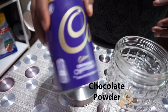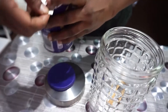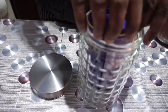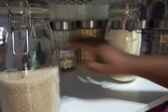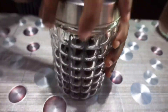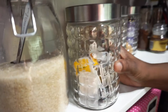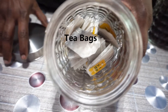This is hot chocolate powder. I am putting this in an airtight container as well to avoid it from getting hardened.